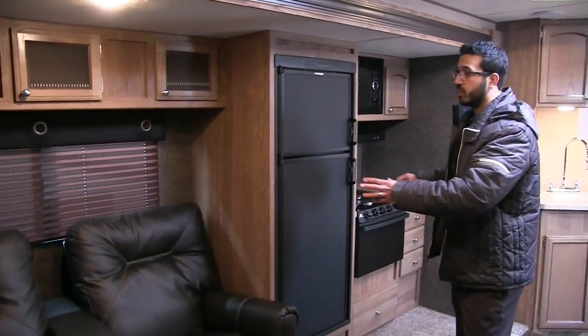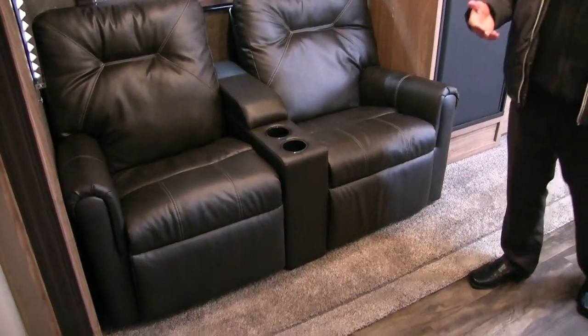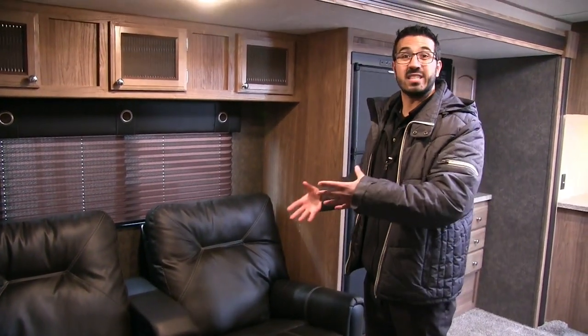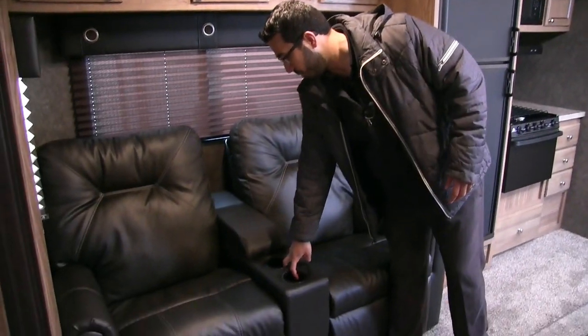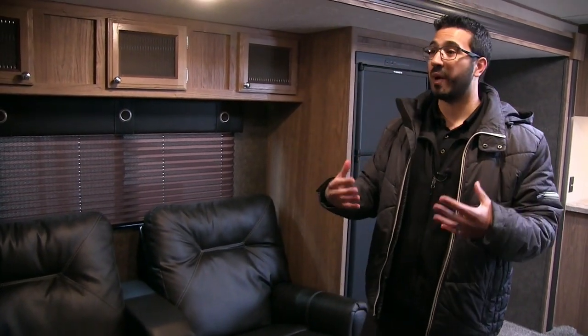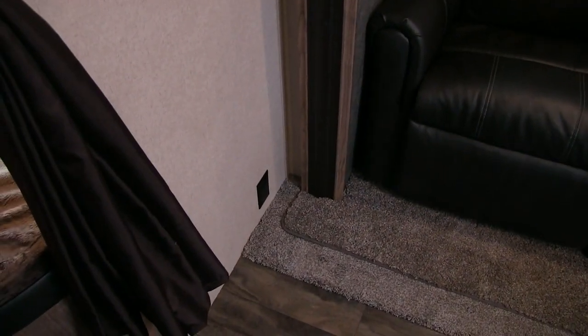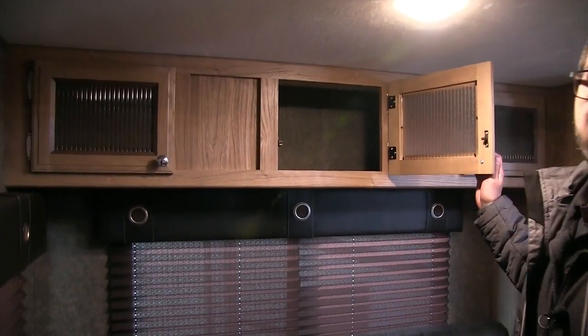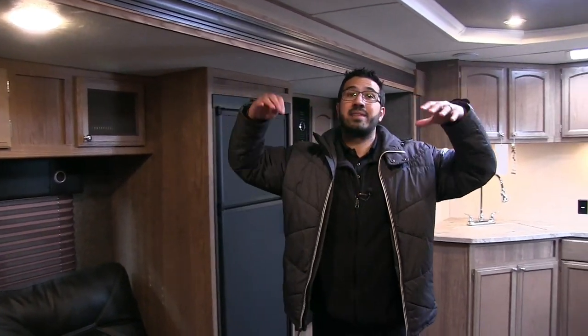Right across the way is our nice big slide, and as promised there's your theater seating directly across from the TV — extremely comfortable with easy-clean leather-style upholstery, a couple of cup holders in the center, and an extra compartment for remotes. There's an electrical outlet right down below in case you need to plug in a laptop, tablet, or phone, and additional storage up top. I'm six feet tall and I can completely stand underneath the slide without hitting my head — that's due to the tall ceilings allowing them to bring the slide height up.